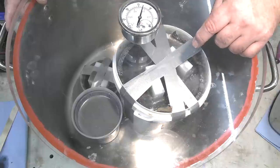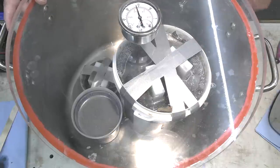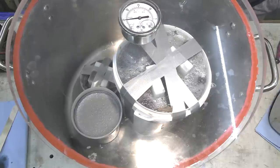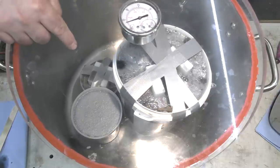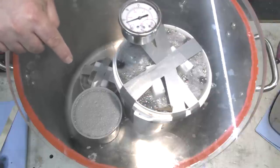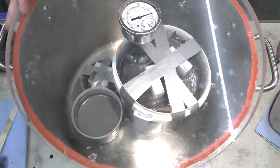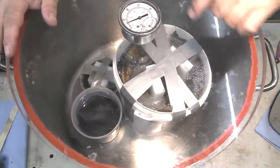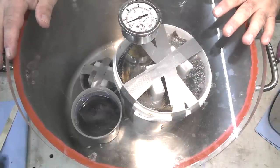The resin level has already dropped below the urn blank. Look at those bubbles coming out of the epoxy I mixed up. This has been under vacuum for an hour - let's release it and top both of these up, then I'll put it under vacuum again for another hour or so.